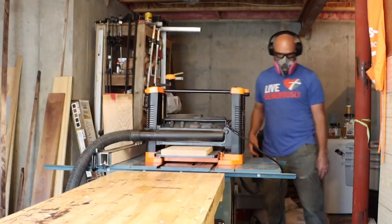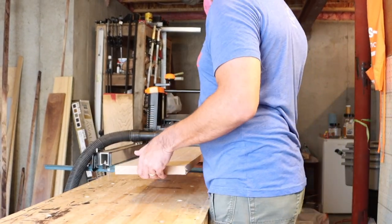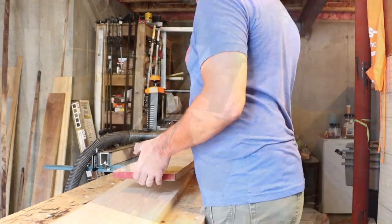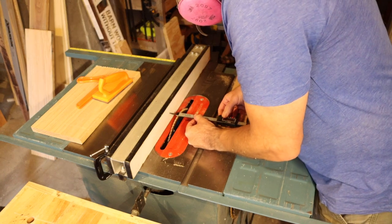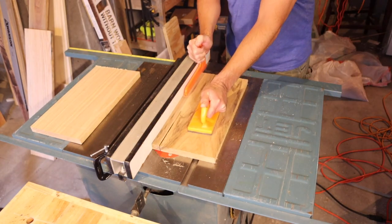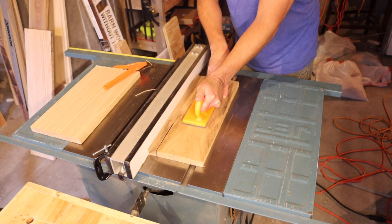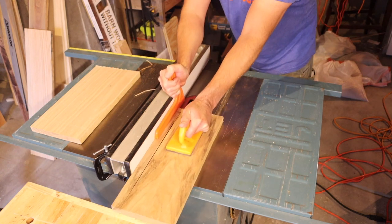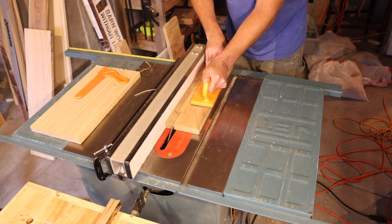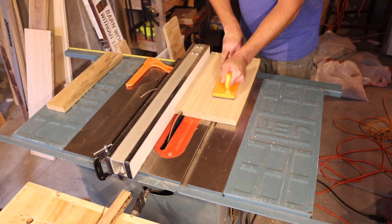First things first, we're just going to plane the boards to size and make sure we have a uniform width. Now I'm going to set the fence up for my stripes — I want one inch — and now I'm going to rip these boards. I've got the red oak and white oak that I'm going to use. The red oak is going to be for the red stripes and the white oak is going to be for the white stripes and for the red and blue stripes.